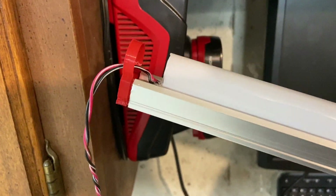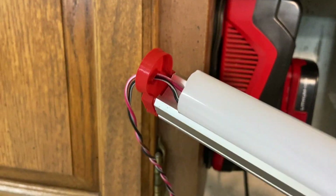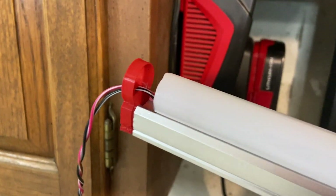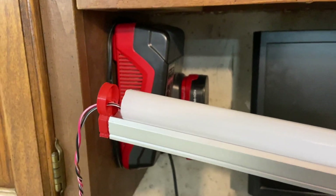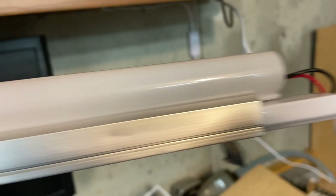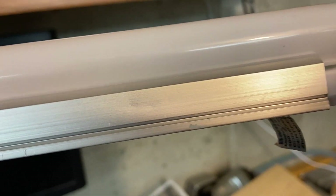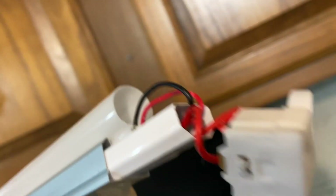Now obviously I didn't have any extra end caps, so I modeled some up in Fusion 360, and put a little access hole there for the wires to go out of, and got everything assembled and soldered together. Coming out of the little driver on the other side, originally there are two wires that go all the way down to an end cap with three terminal plugs, which is used to daisy chain these together.